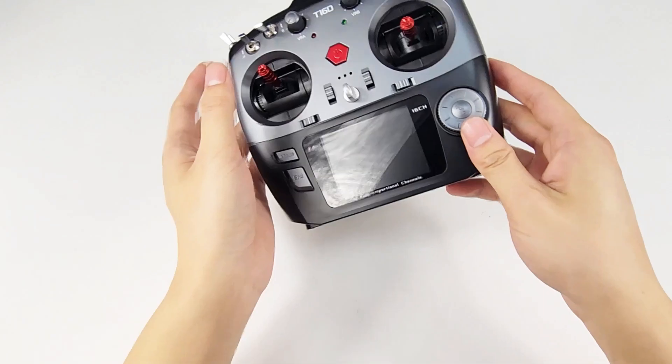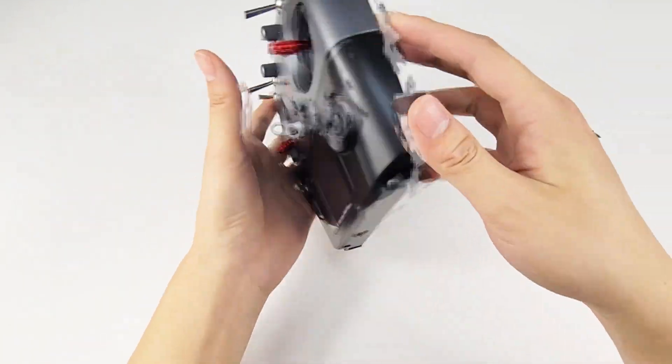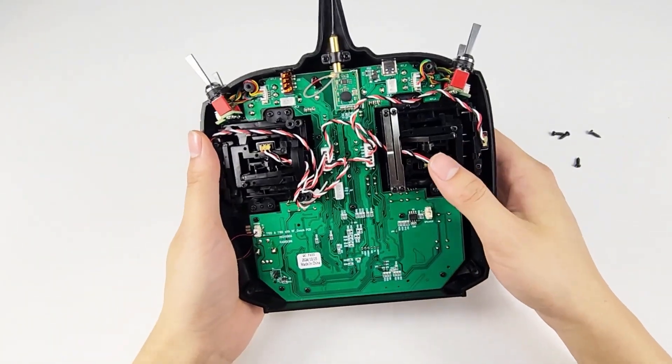You can see the left-hand throttle stick is not self-centered. Now I'm going to adjust it to be self-centered.